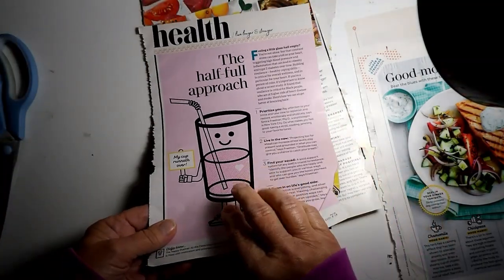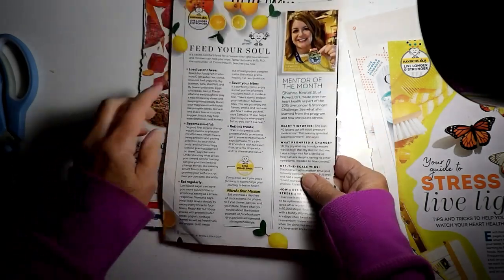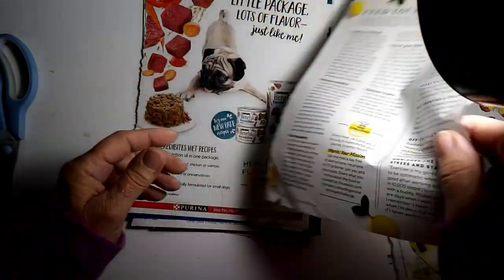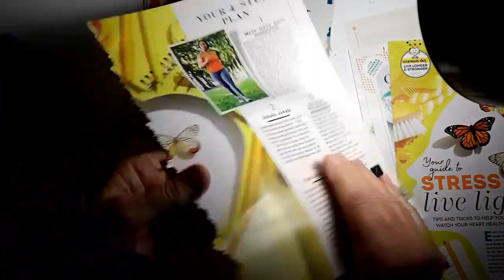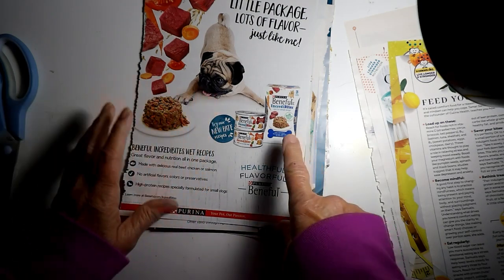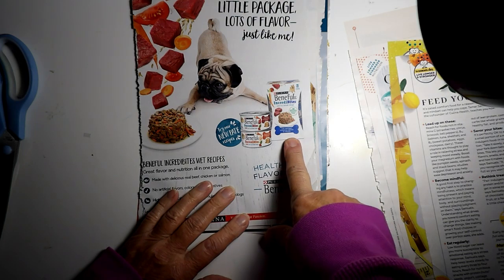Nothing on that side. I was going to cut out Feed Your Soul. On here, possibly a lemon or two. And that's that for that side. And, of course, this dog I thought was adorable.